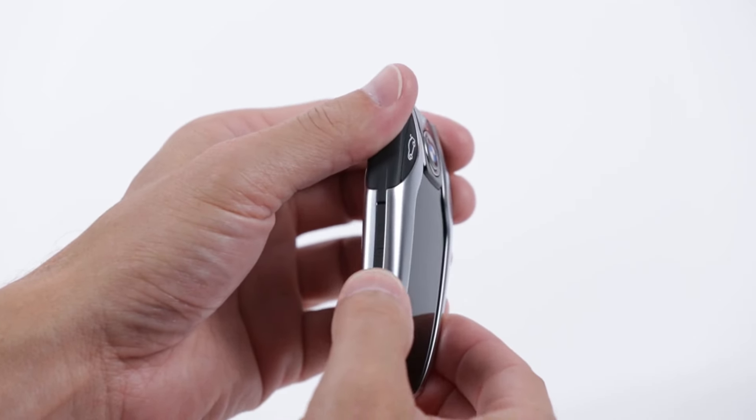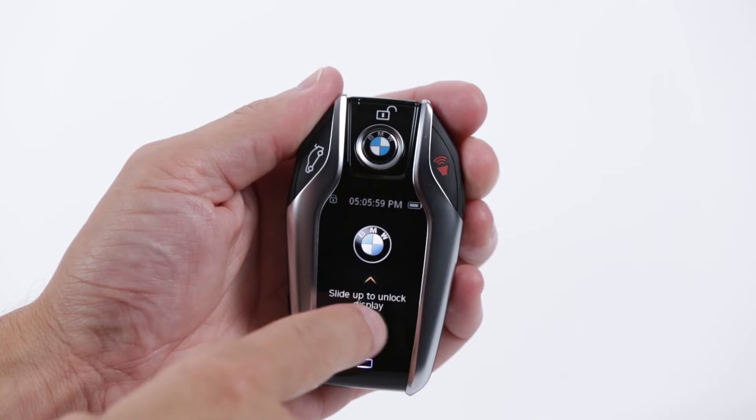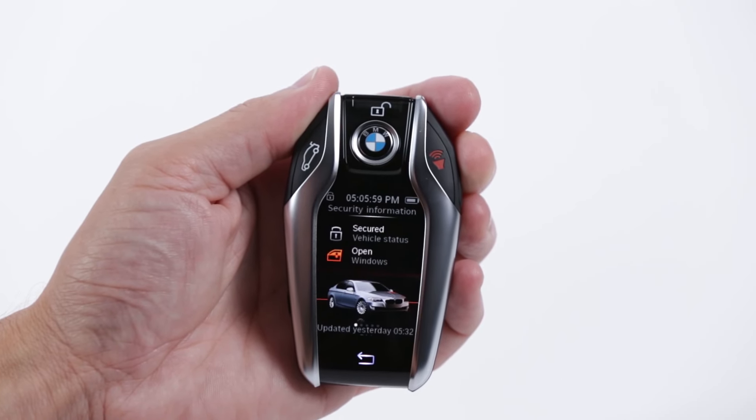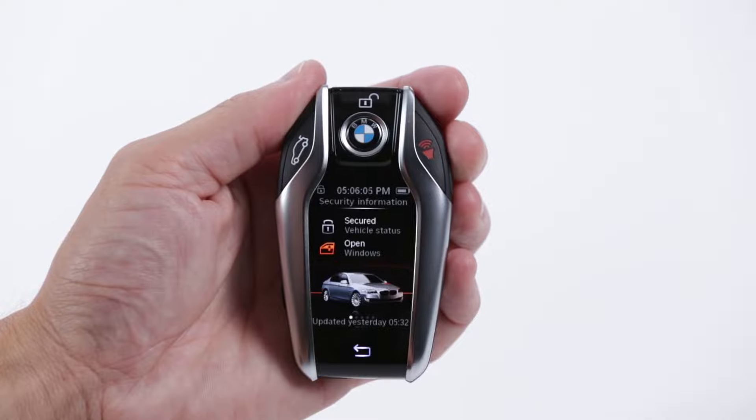Press the on-off button on the left side of the key to activate and slide up to unlock. The status screen displays central locking information and indicates if the windows are open or closed.